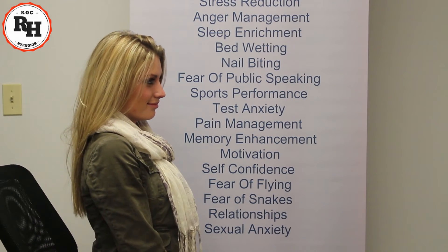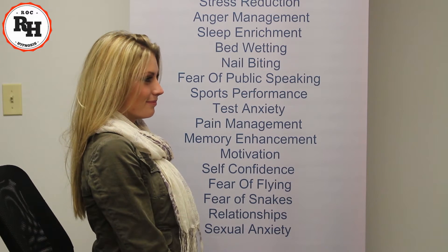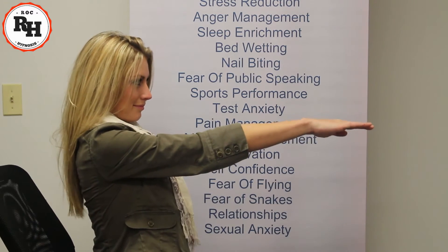All right, Katie. What I'd like to do with you now is another experiment, which we call the arm catalepsy test. What I'd like you to do is go ahead and place your arm straight out in front of you — just one arm, either one of your choice.